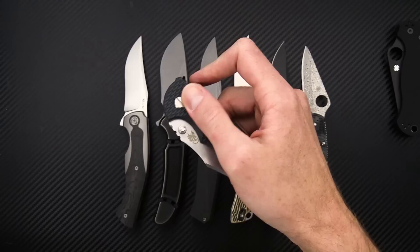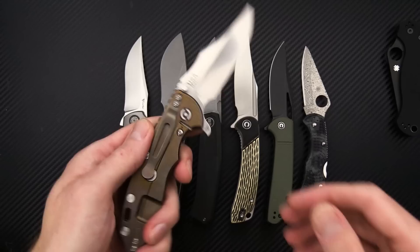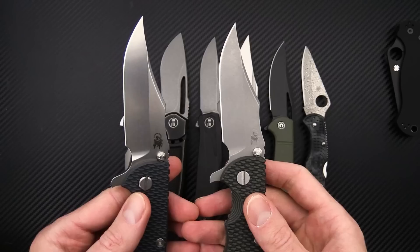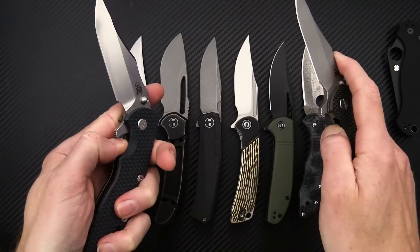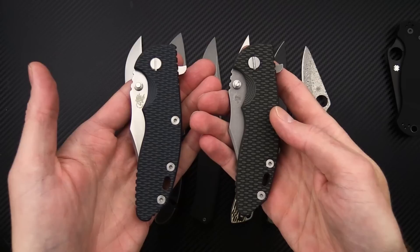We'll close those up and take a look at a couple more variants. This one has a stonewashed blade, green and black layer G10, and a stonewashed and bronze anodized tie back. Comparing that with one that has a working finish blade — much lower reflectivity on the working finish. You've got the bronze anodized versus battle bronze, which is working finish with a bronze anodization. Great hard use tactical folders, and we have several variations with different finishes and handle scales available now.